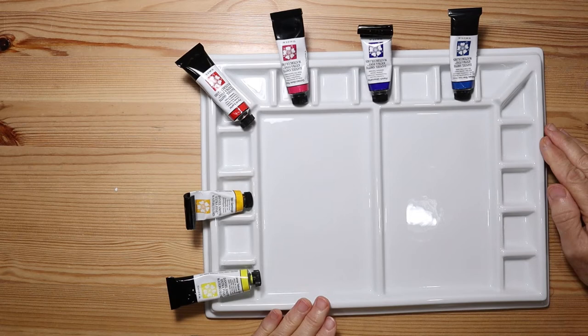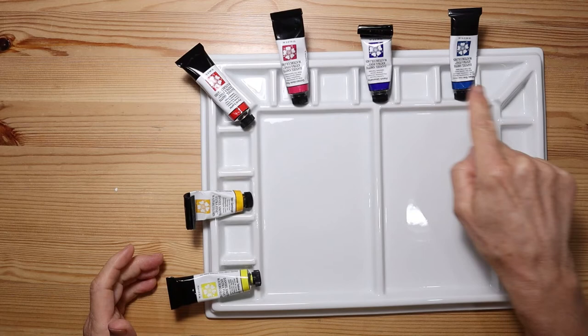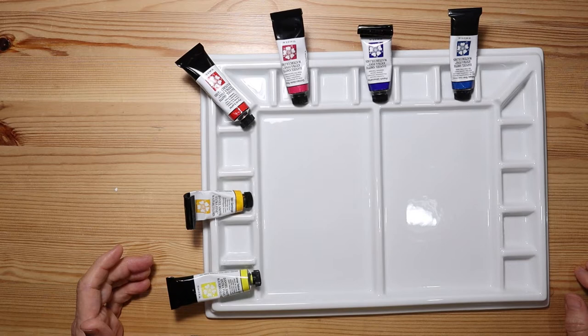I just washed the palette to get rid of any dust from shipping and I'm going to fill it with these six colors. These are actually the Daniel Smith Essentials set. I have two yellows, two reds, and two blues — both a cool and a warm yellow, a warm and a cool red, and a warm and a cool blue. If you'd like to learn more about this set there'll be a link in the description below.